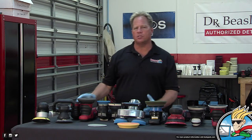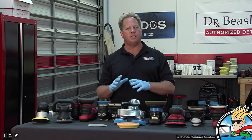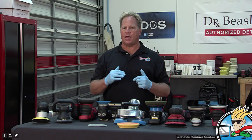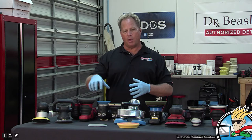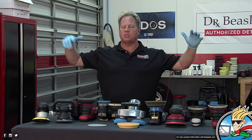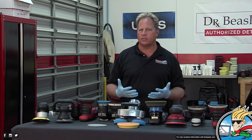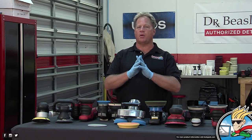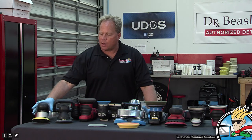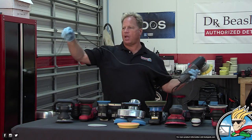Both Meguiar's and Richard Griot over at Griot's introduced this tool to the paint polishing world in the late 1980s. There were air-powered DAs that would do the same thing, like the 3M palm sander, but most people don't have an air compressor big enough to run them. A good average would be at least a 60-gallon air tank to feed any kind of air tool.